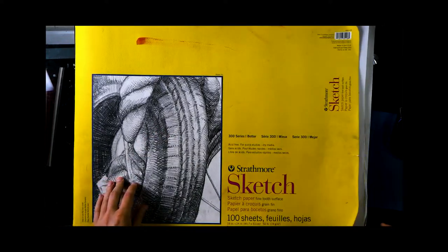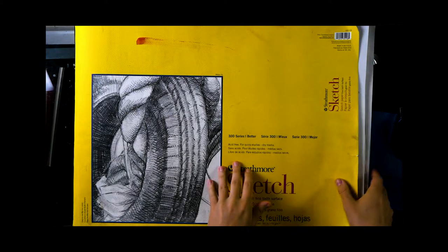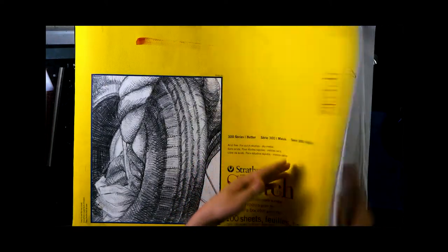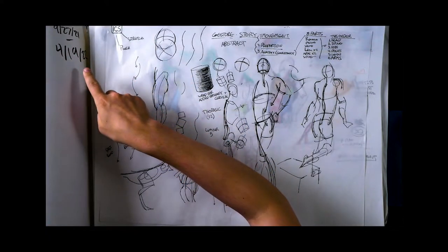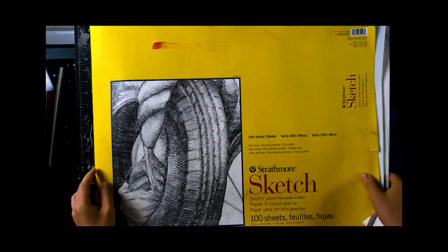I did a little poll on my social media asking what I should do for my next video, and y'all wanted a sketchbook flip-through for this big anatomy sketchbook. I just finished it a few days ago. It lasted me almost seven months, which is way more than my usual sketchbooks.